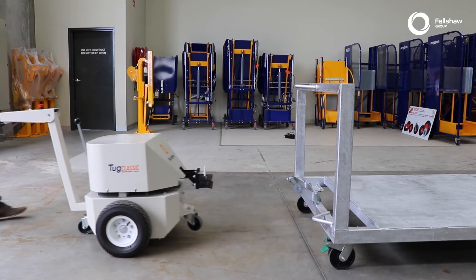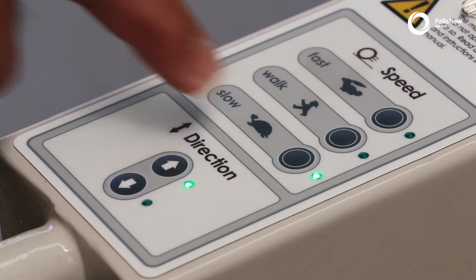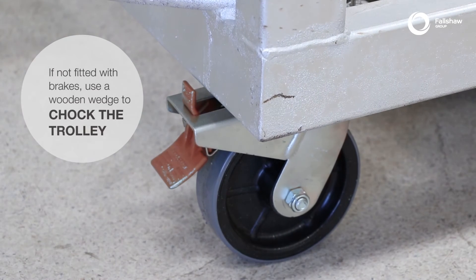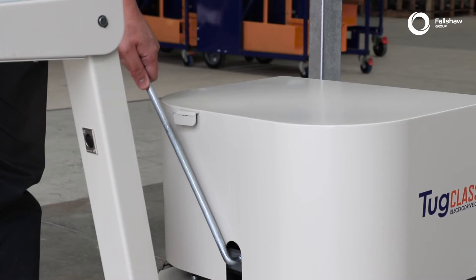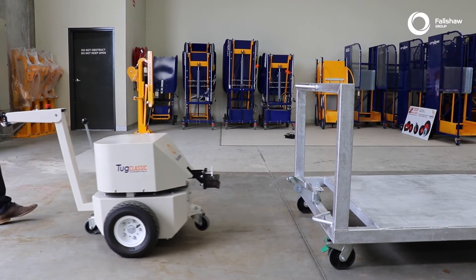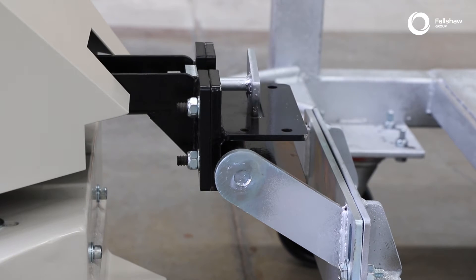For safety reasons, when connecting the tug to a load, make sure the speed is set to slow, ensuring that the trolley being attached has its brakes engaged, and also check that it is free from obstruction. Release the hitch, carefully reverse the tug back onto the trolley's tow bar, and once the tug's hitch is lined up with the trolley, lock the hitch.